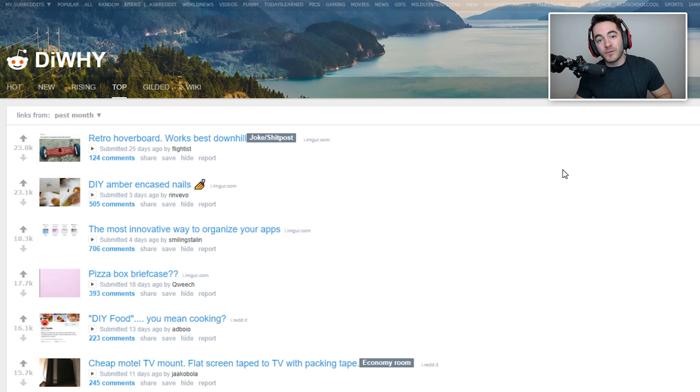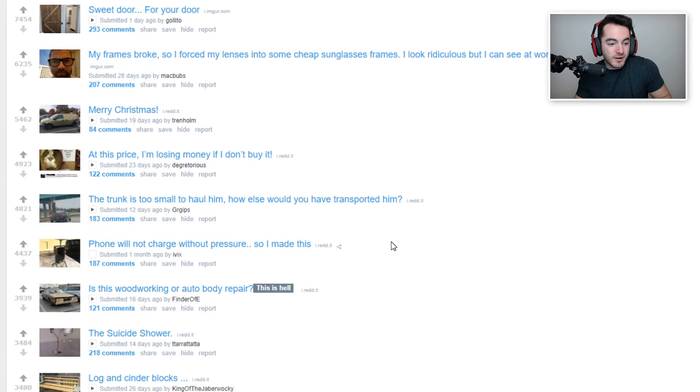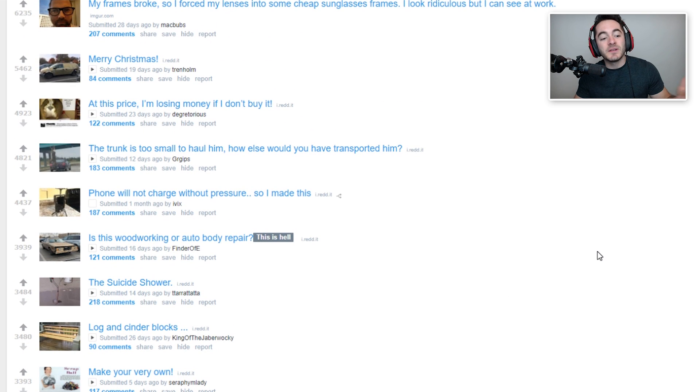So yesterday we went over some truly fantastic last-minute Christmas gift ideas over in Crappy Off Brands, but you decided to procrastinate further. Now it's Christmas Eve, all the shops are closed, so you can't buy anything, so you have to make it yourself. We're gonna go over some possibly fantastic do-it-yourself Christmas gift ideas in the DIY subreddit. So why don't we take a look at the past month, and maybe it'll give you some inspiration.